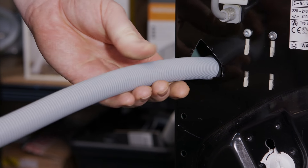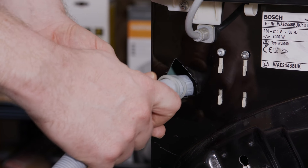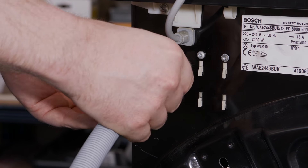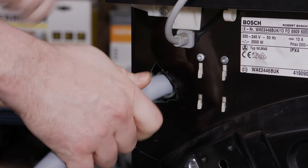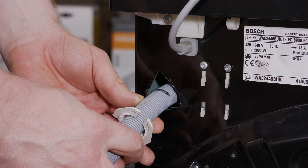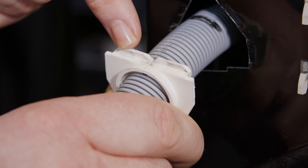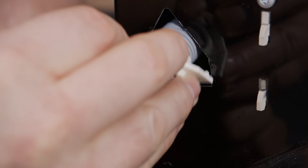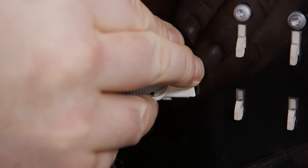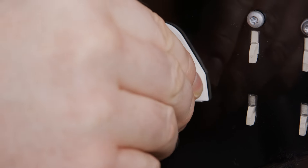Feed our new hose into the machine up to the black mark we made earlier. To fit the clip, make sure that this little lip goes inside the machine at the bottom, and then you just pinch the top to get it in place nice and firmly.